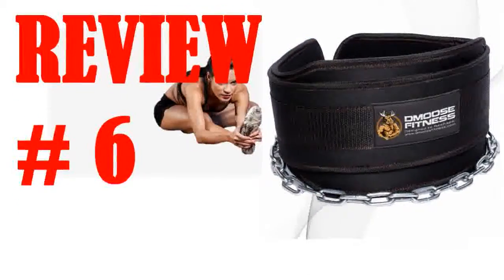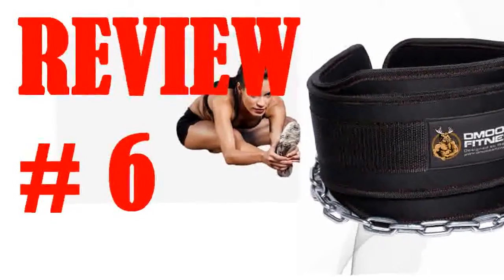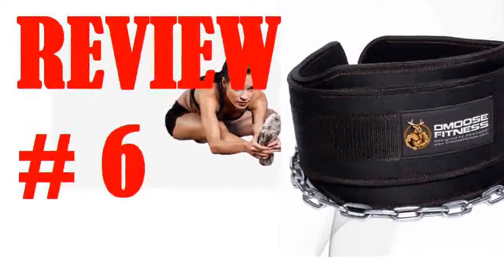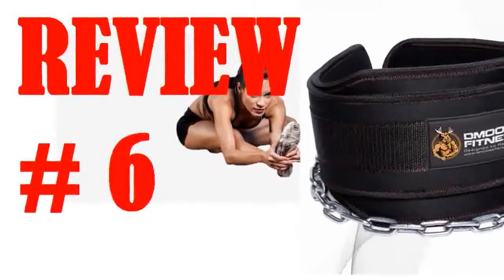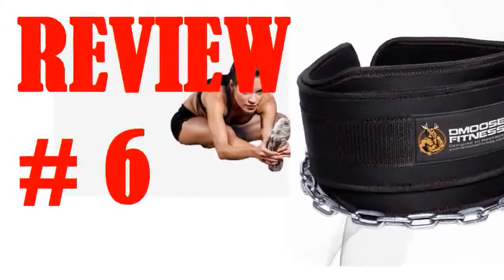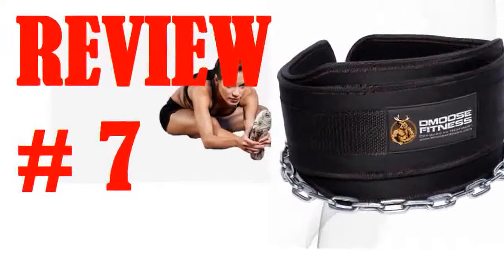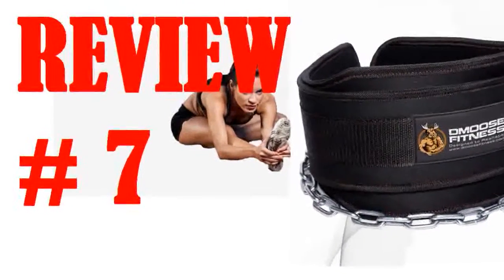The clasp is very small compared to the rest of the belt. It can be hard to get the chain through your plates and then attach the chain from the D-ring because of the size of the clasp. This might be more of a problem for me because I tend to use more than one plate. The clasp is also sharp out of the box and I almost cut my finger the first time using it.